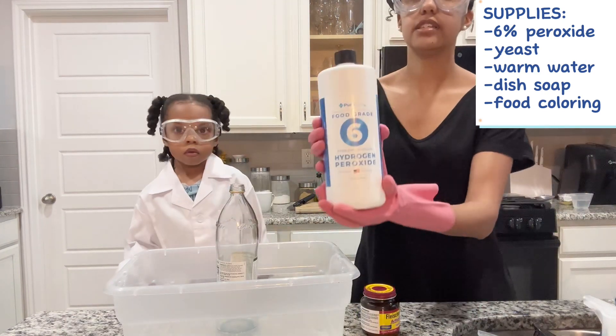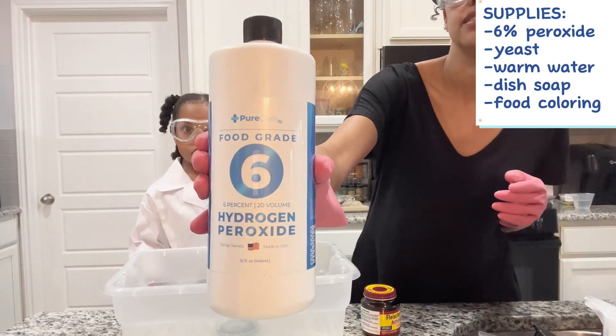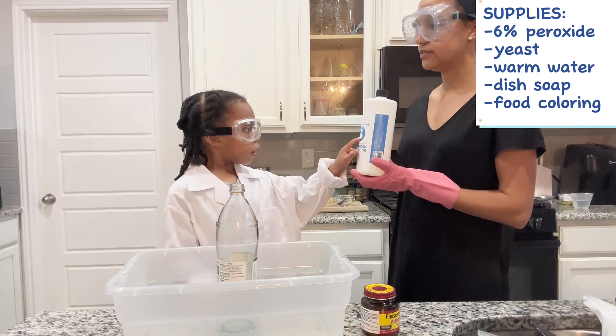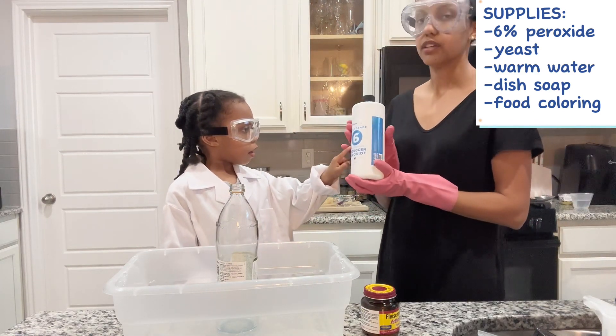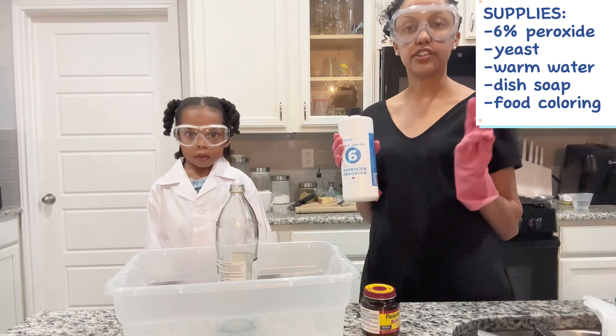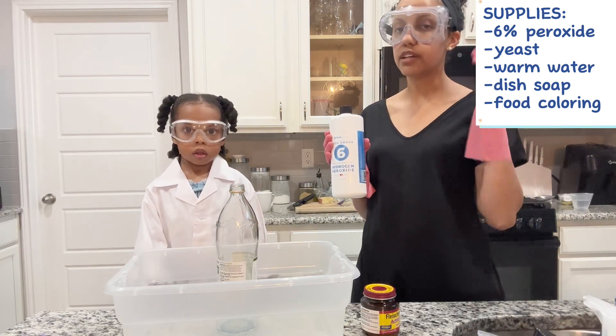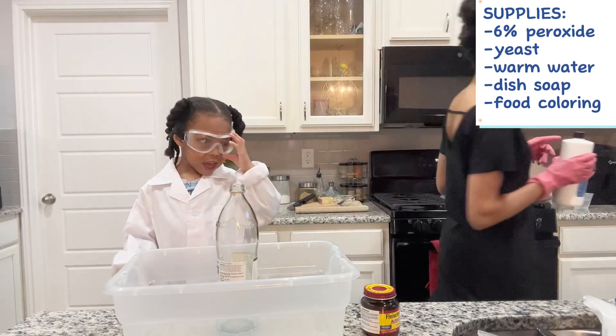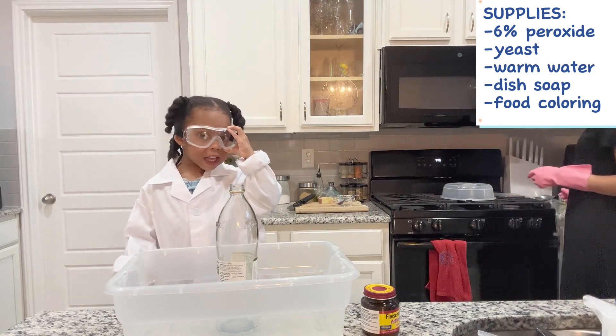We have 6% peroxide — see the number 6? This peroxide is stronger than 3%, so that's why we have on gloves and our goggles. Sticky goggles.